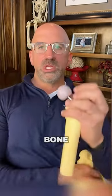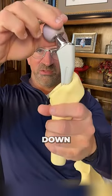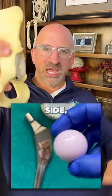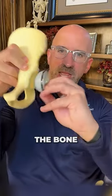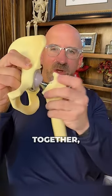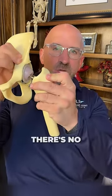You remove the damaged bone — this is the top of the femur — and you put a metal rod down the center of the bone with a ceramic head ball on top. On the cup side, you machine the bone and put a metal piece inside the bone with a plastic liner. When you put it all back together, you have a ball and a socket, and the good news is there's no bone on bone.